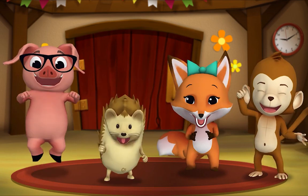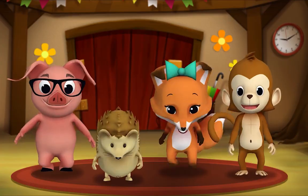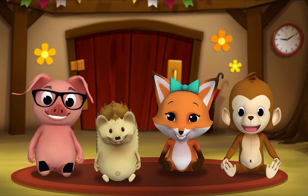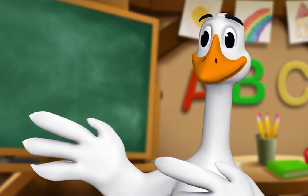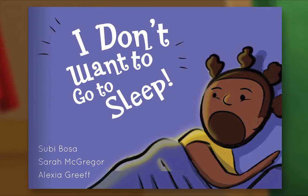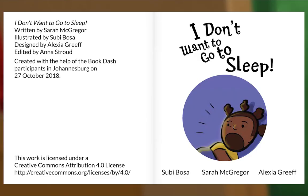It's story time! Yay! Get around everyone! What book are we reading? We're reading this one! It's called "I Don't Want to Go to Sleep." Let's find out what happens. Let's begin. "I Don't Want to Go to Sleep," written by Sarah McGregor, illustrated by Subi Bosa, designed by Alexia Grief.